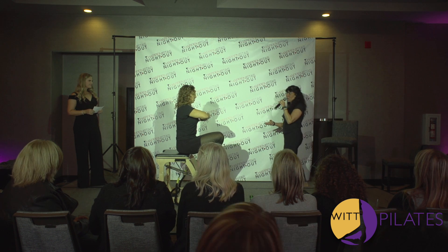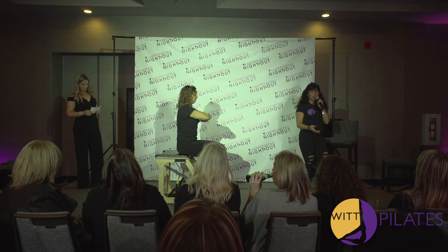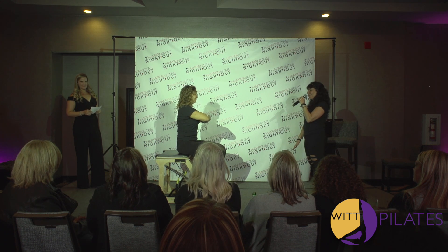There are two springs on the chair, and those can be adjusted for each person's ability. From here, she's going to press the pedal down and we're going to go into a reverse pike.